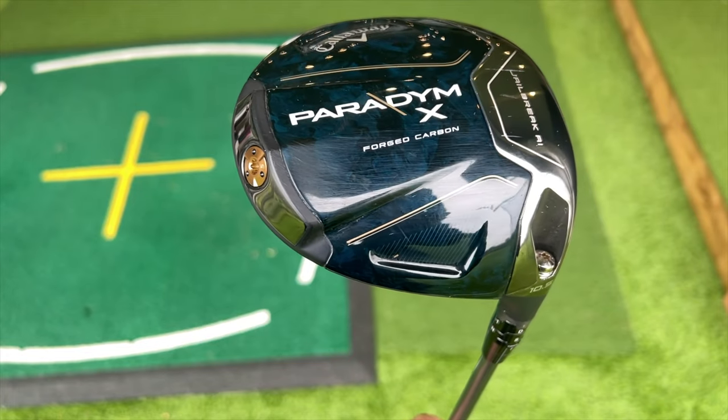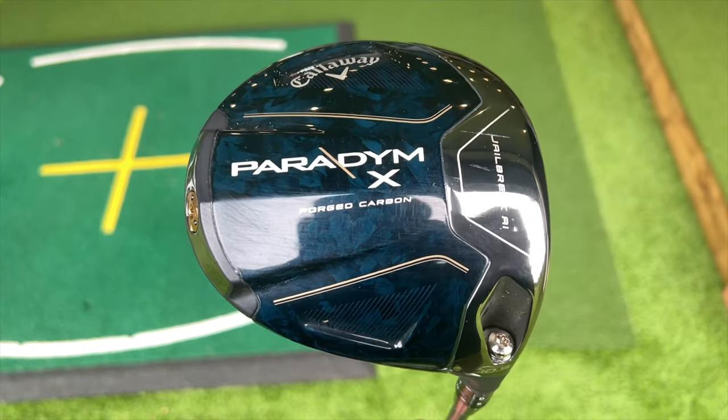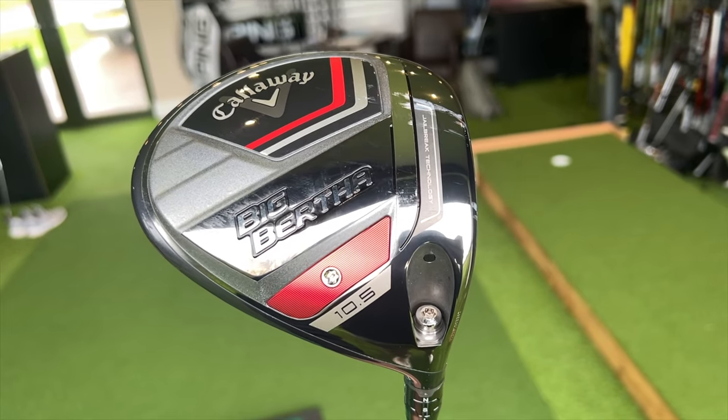If you've got any thoughts on buying a new driver anytime soon, Callaway will probably be on the list. Paradigm this year has been a huge success on tour and in retail, but Big Bertha 23 is also hugely successful in its own right. I'm going to put them both in a head-to-head and see why you might choose one over the other.